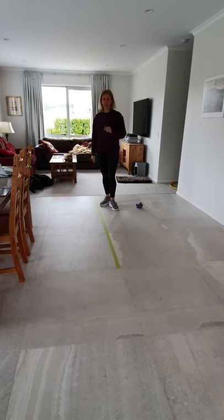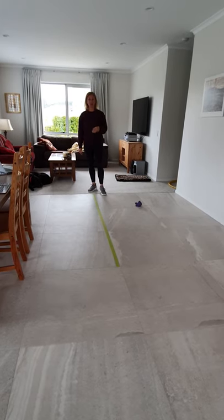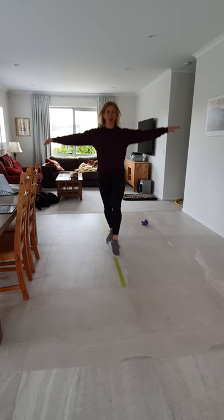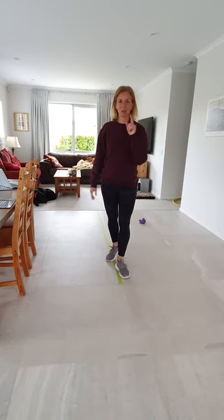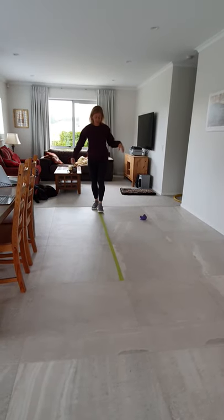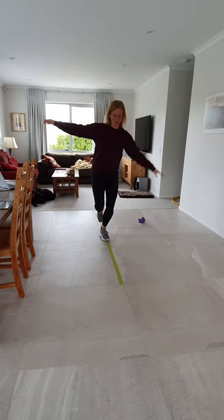Then after that I want you to see if you can move across your balance beam in another way. So perhaps you can try galloping, staying on your balance beam. Is there another way that you can go across your balance beam? Perhaps you can try hopping. Oh no, I think I came off of my balance beam.